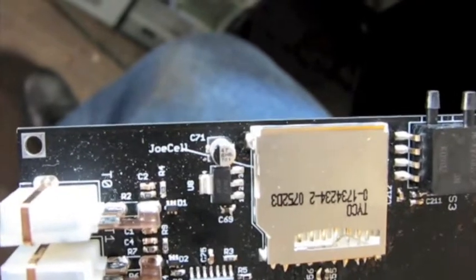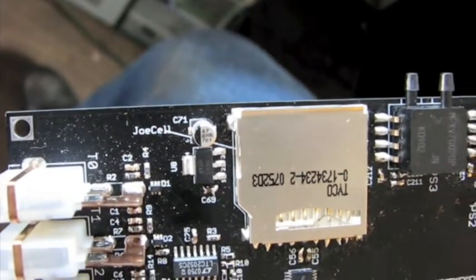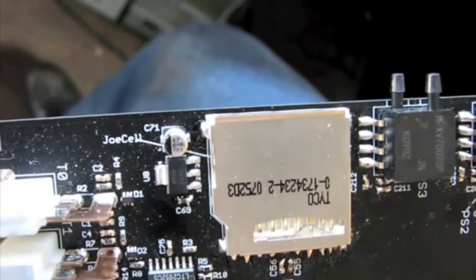What's this over here? Well, that's for plugging in the JoCell. So if you're one of the fortunate few who owns a free energy machine called the JoCell — I'm sure everyone will be familiar with it — that's where you plug it in.